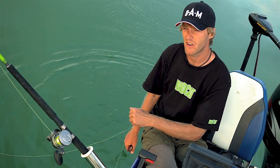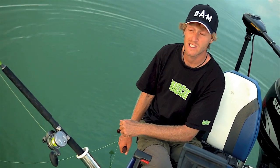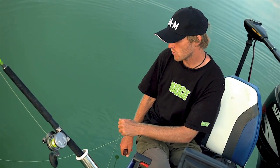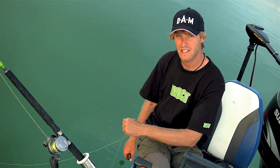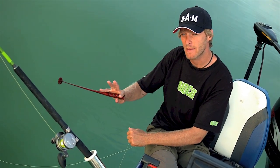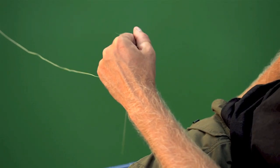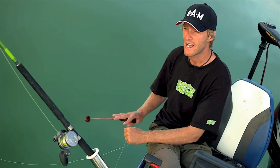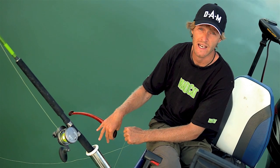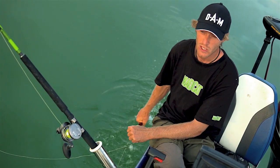Movements with the clonk teaser are very important. If you move too fast, you can scare the fish, so your movements are between five and ten centimeters up and down. When you see a catfish coming towards your teaser, do three, four, or five fast movements and then leave it and wait to see if the catfish grabs the lure or goes down again. Once it goes down again, you poke again.